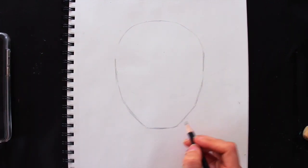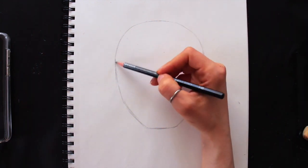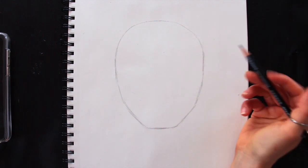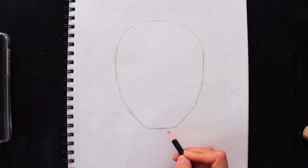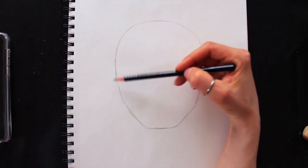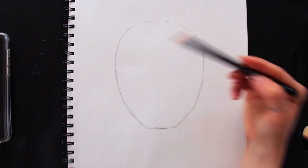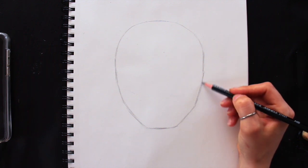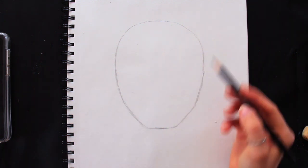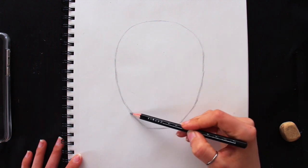There we go — we have our face shape. To review those steps: first, create the circle for the cranium; then place a tick mark below for where the chin ends; then lay down two verticals on either side of the circle to guide slanted lines going inward, creating one slanted line on each side that attaches to the chin line. The next step is to create the neck.